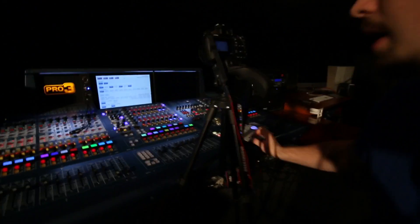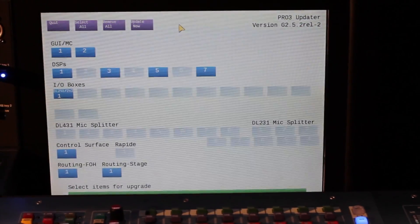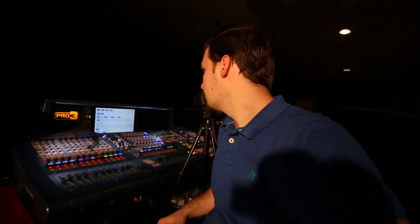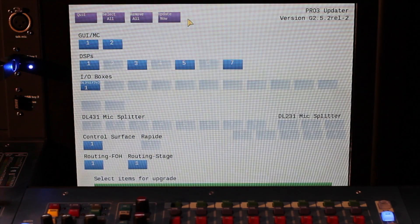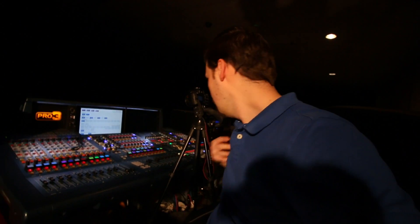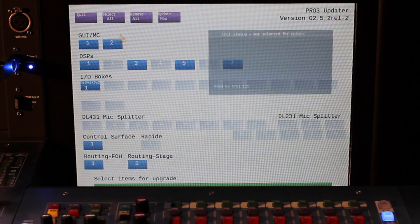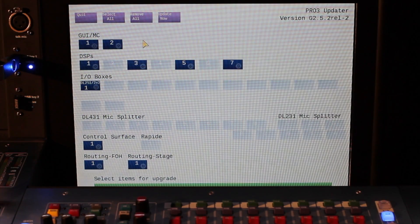It looks like the updater finally finished loading up. What it does is it examines your network and finds what needs updating. For me, it looks like it's found two master controllers, four DSP cards, one I/O box, the control surface, and all that good stuff. So I'm going to hit Select All — everything selected — and then hit Update Now.